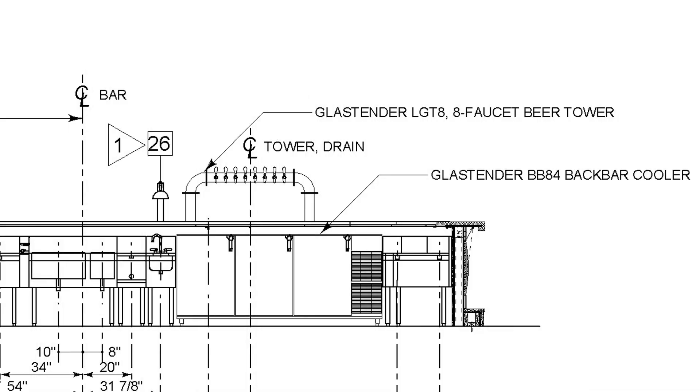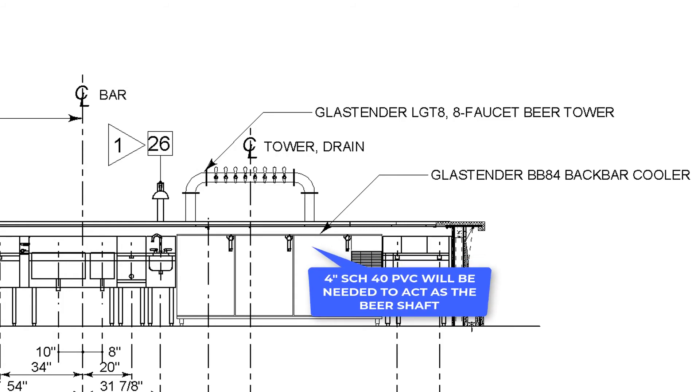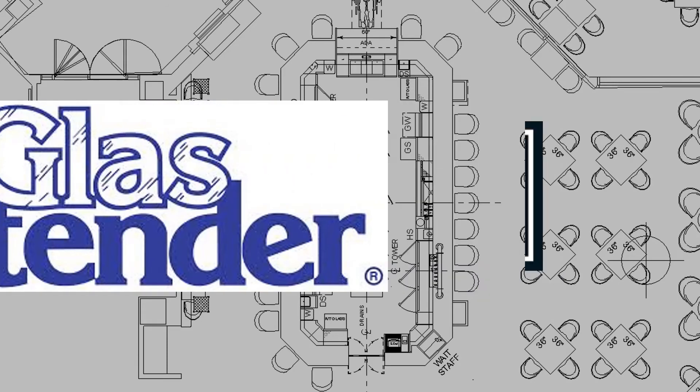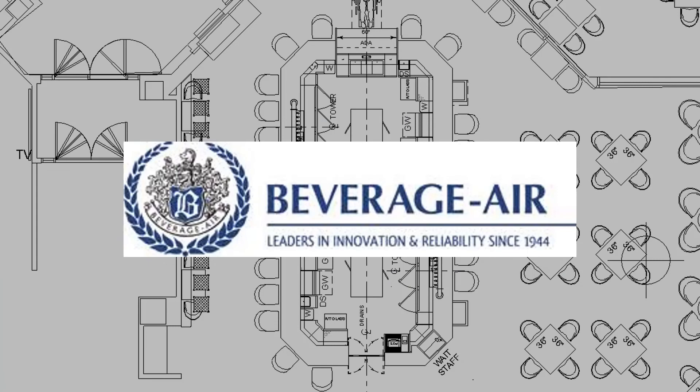To achieve this, some foreign schedule PVC 40 will be necessary to act as the beer shaft. You can have your own remote kegerator simply by calling GlassTender, Perlic or Beverage Air for their local factory approved installer.